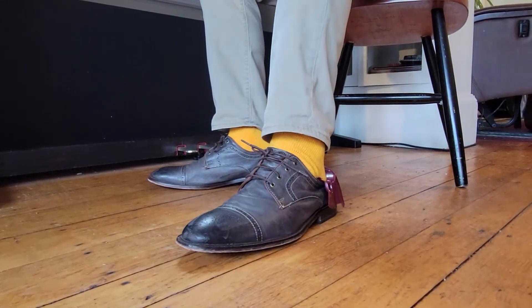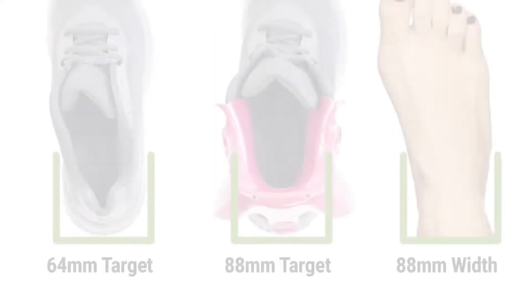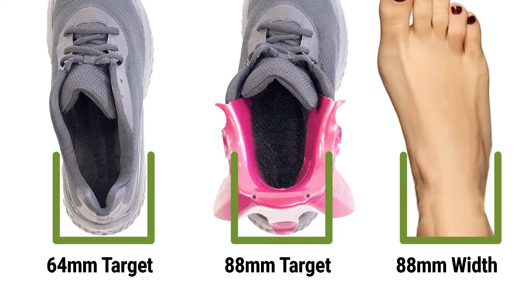The Funnel by Insightful Products removes that issue by having a flexible lanyard that simply falls out of the way, so that your foot has the maximum ability to enter the shoe. On top of that, the Funnel also widens the shoe so that it's even easier to put on your shoe.